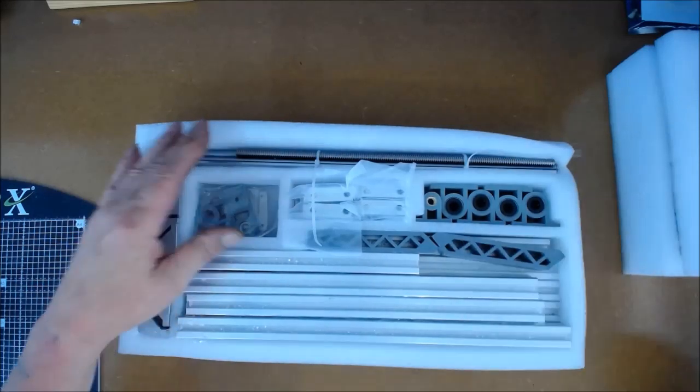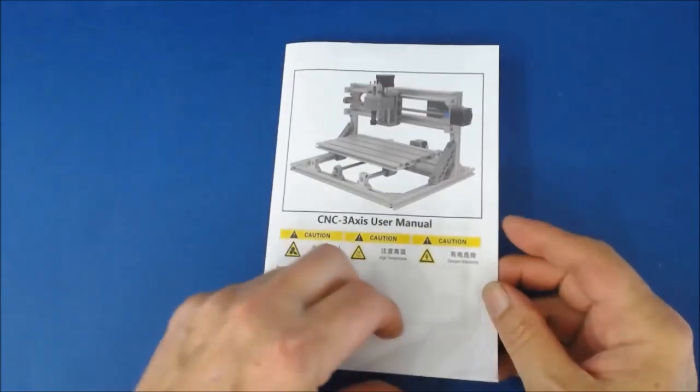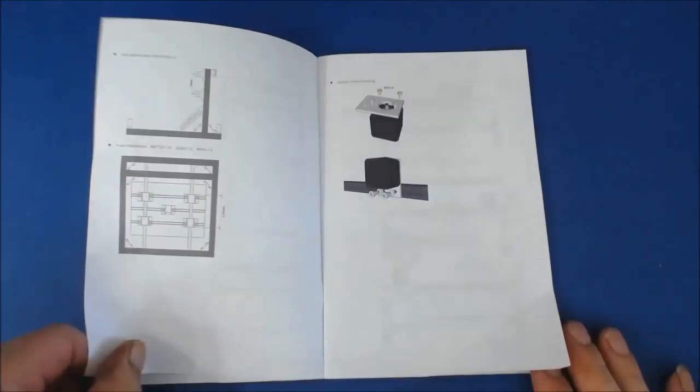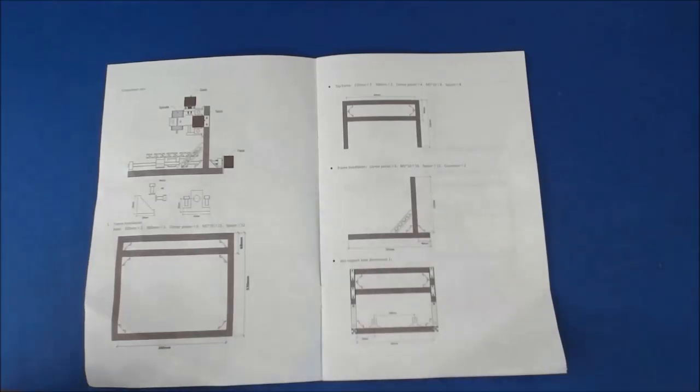Now my next step is to get the instructions out and get started. The instruction booklet they supply is very basic but straightforward — there's sufficient information to build this. The only thing I didn't like is there's no part count for your nuts, bolts, and other bits. I think the kit probably covers three or four different machines, so I'm not sure if I've got exactly the right quantity of hardware.